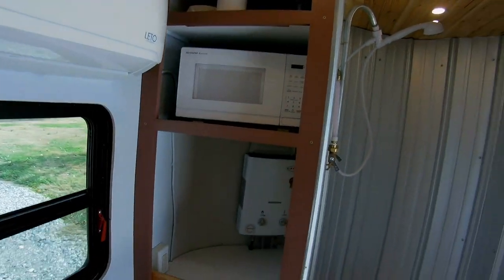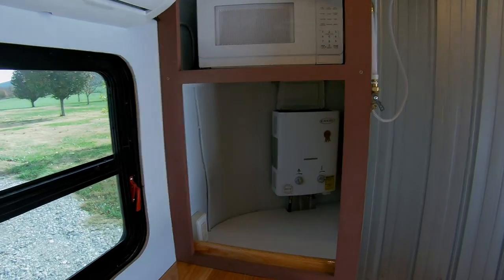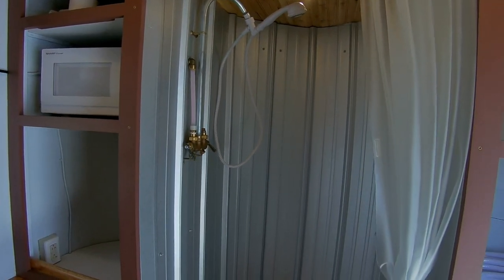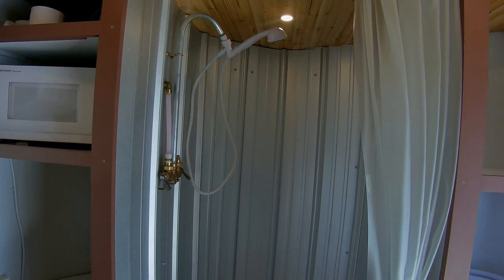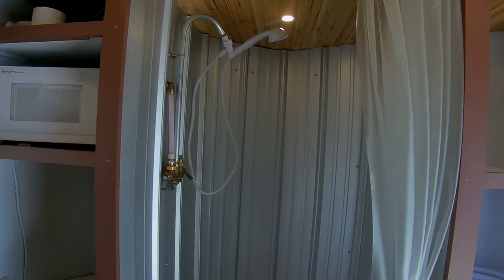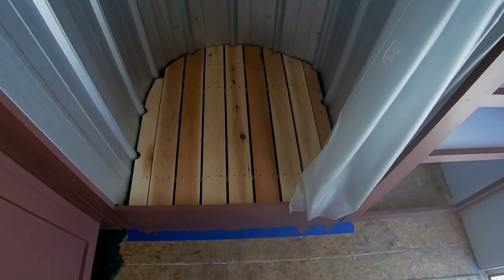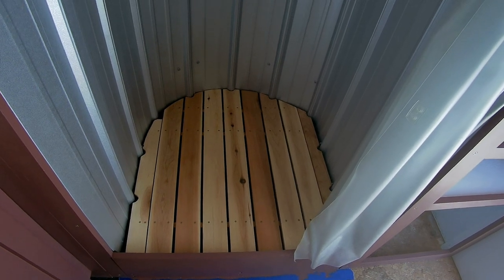Over in this area I have a microwave and an instant propane water heater that works great. There's a simple shower — big enough for myself and my six-foot son who weighs over 200 pounds — I wanted to make it big enough that we didn't bang elbows. As far as the floor goes, it's a cedar grate floor, soft on the feet, and it works great.